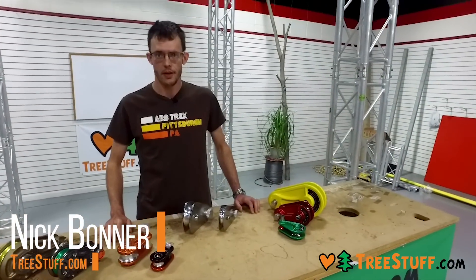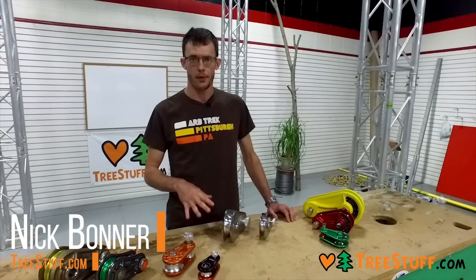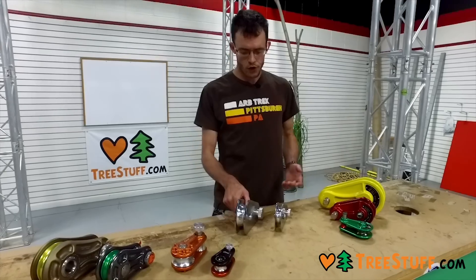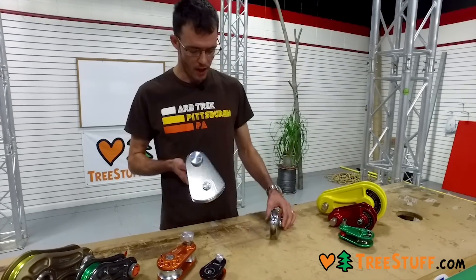Hi, I'm Nick Bonner for treestuff.com and in this video we're going to look at some of the popular rigging blocks that are available and talk about what makes them different. When we talk about rigging blocks, I always like to start with these CMI blocks.